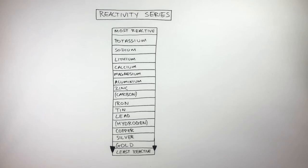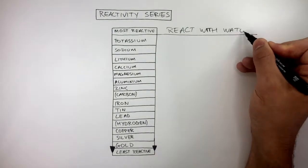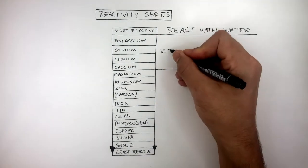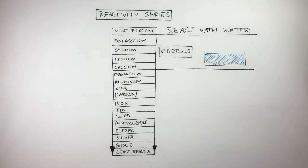The elements with the highest reactivity react with water the most vigorously. Potassium down to calcium have very vigorous reactions with water. Observations include small explosions, lilac flame, and melts into a ball, along with fizzing. That's why these elements are the most reactive, as they have the most vigorous reactions with water compared to the elements below.